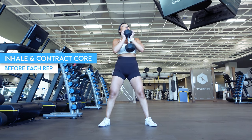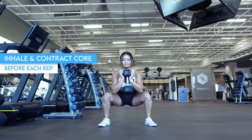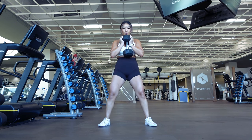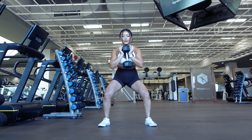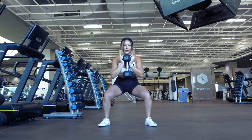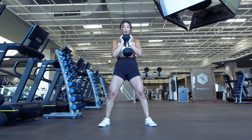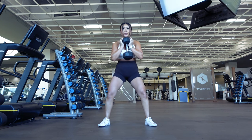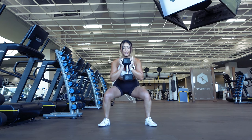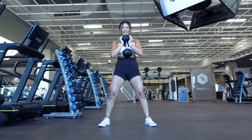Before each rep, you're going to want to inhale and contract your core. Contracting your core is a term used often for exercises that can be confusing. I like to think of contracting your core as pushing your stomach out and filling it with air from the inside as if you had a food baby, while at the same time flexing your abs. What this does is create a more stable and stronger center of your body so that your body can endure more weight as you lift heavier.